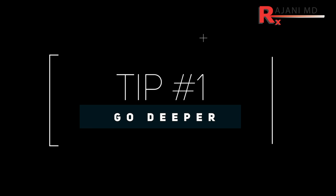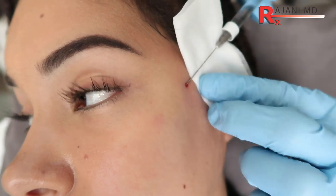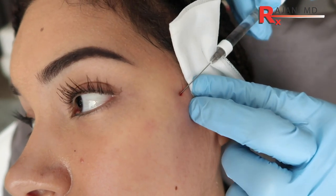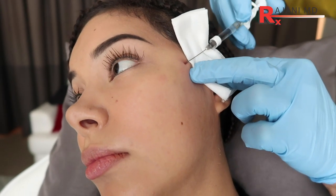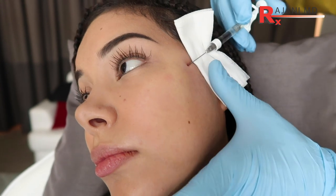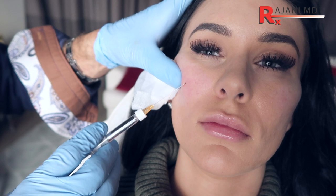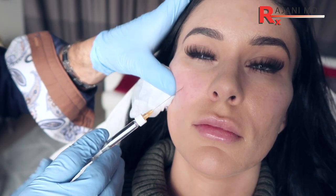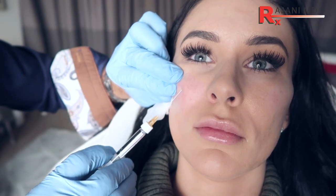Tip number one for the midface: go deeper. The micro cannula is blunt, and I prefer 25 gauge, but you can get to those deeper layers — particularly laterally along the zygoma. Anteriorly you have to be careful lower so that you're not intraoral, but as you move up towards the maxilla, you can be deeper. A lot of people will say the infraorbital nerve is there, and the patient will tell you when you're deep along the infraorbital nerve.